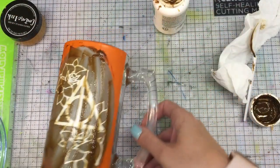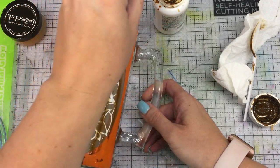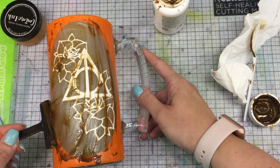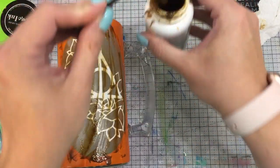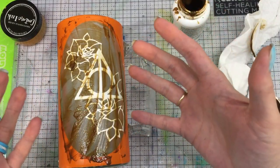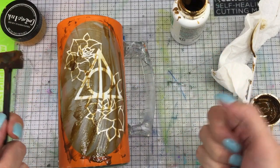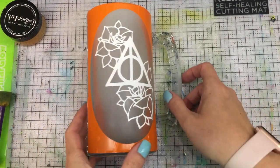We're almost there. You can already see it looks more white and frosted than the other areas of the glass. I'm going to go over to my sink, use some warm water, and carefully wash this off. I'm being more careful than usual because I want to leave the image down so I can paint on top of it.